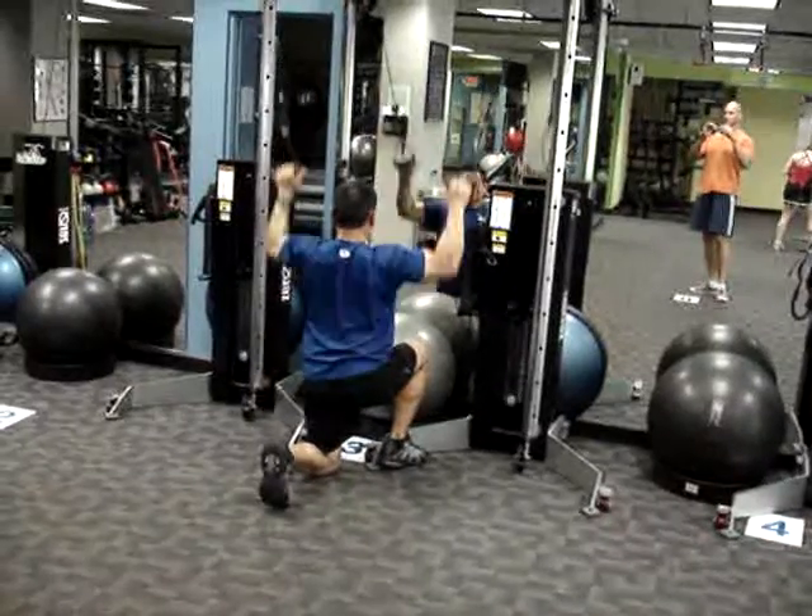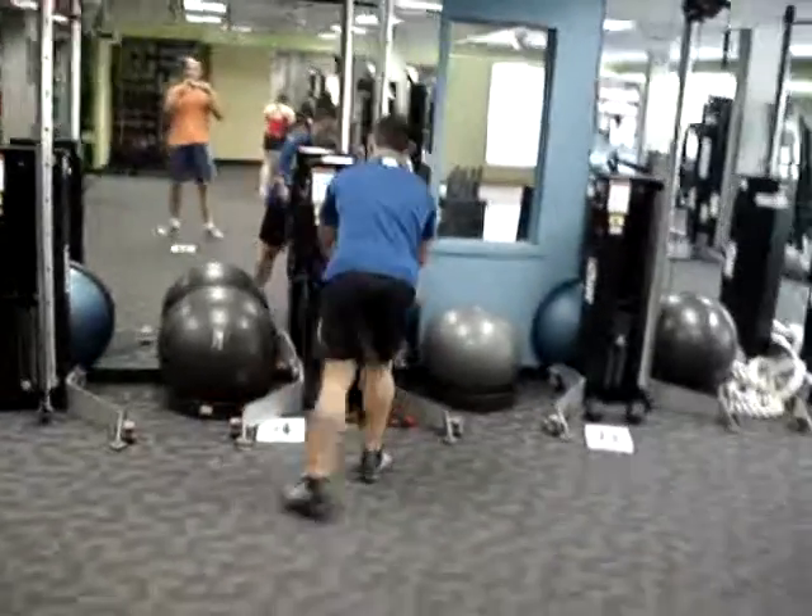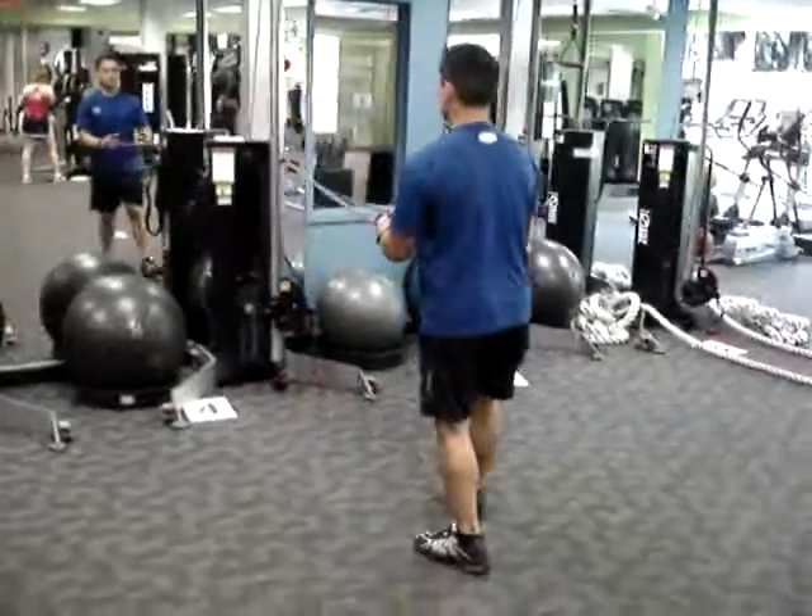You can alternate which leg is in front, or you can do no legs in front, followed by alternating band rows, which are also fast.